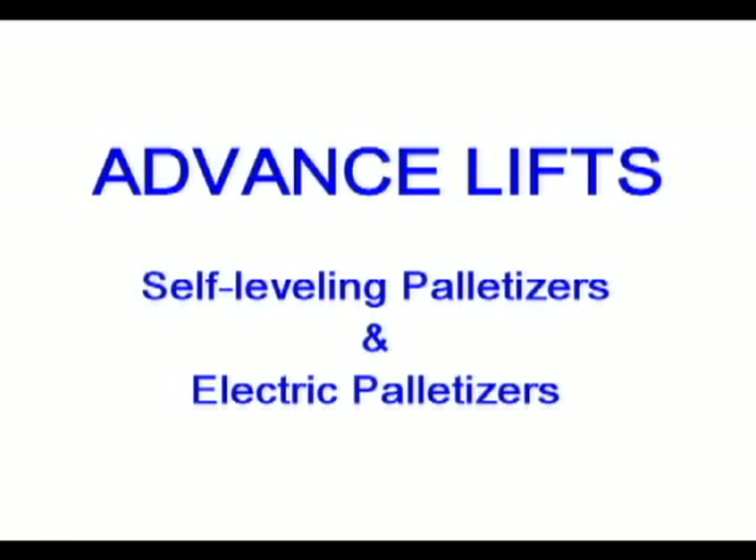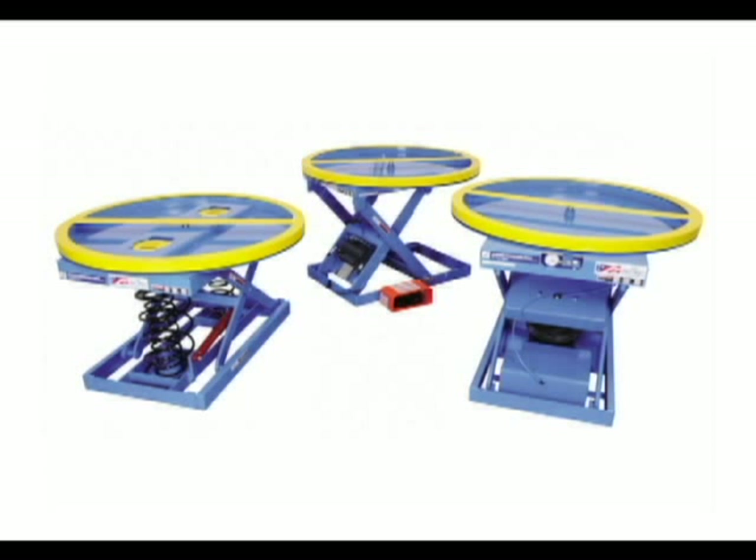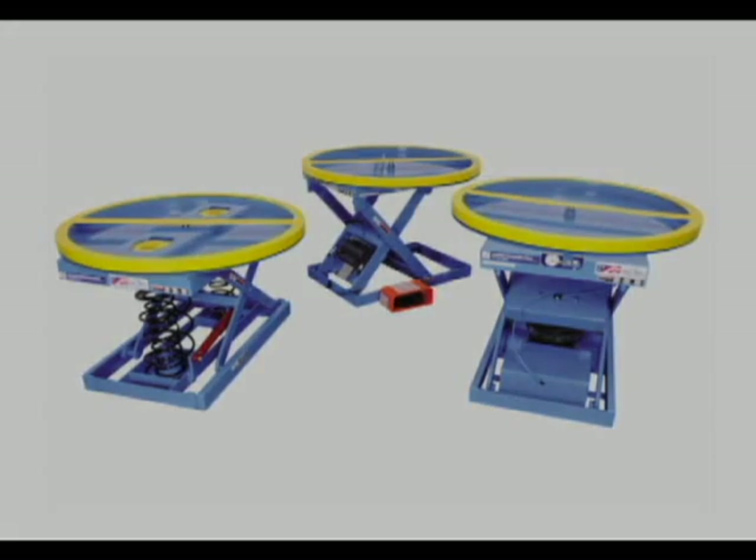Advanced Lifts is proud to present our family of palletizers, which include an air spring model, a mechanical spring model, and an electric hydraulic unit. We have been producing scissor lifts since 1974 and these new designs incorporate the knowledge accumulated over those many years. Each individual product type has specific advantages which we will review now.